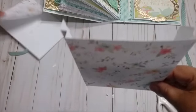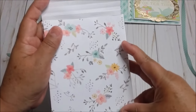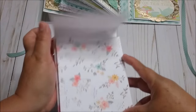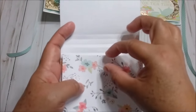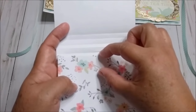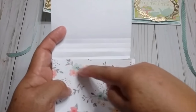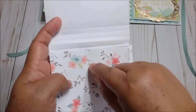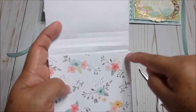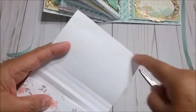Now we are going to glue this one over here. But before we do that, we are going to cut an opening up here. And you can do an opening of one inch — you can put something like a plate or something and trace like a half circle right here. You can make a mark first at one inch and then cut. Or you can use a die. And also you can cut up here with a die or punch.